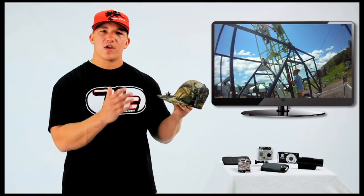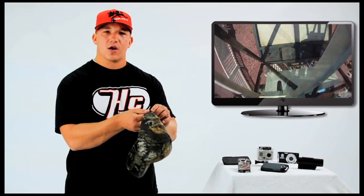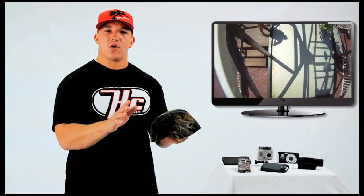Most of these cameras weigh only a few ounces. With the hat's velcro closure, you'll be able to adjust the hat snug to most size heads. Once adjusted properly, you won't even know the camera's there.